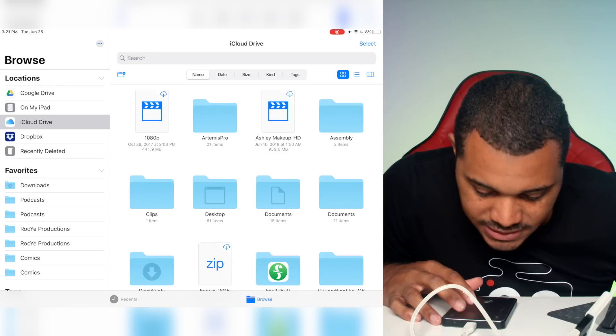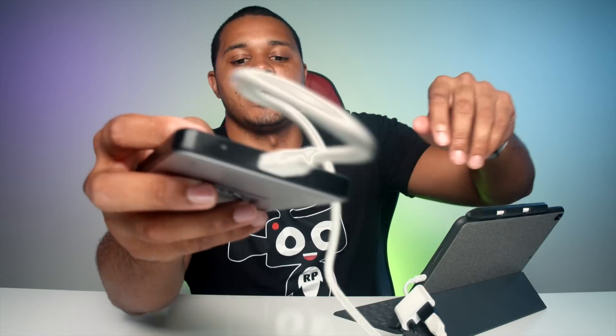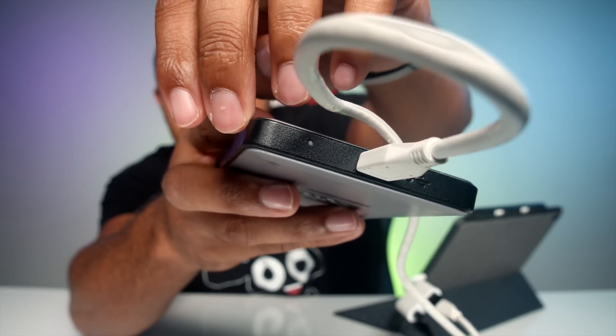And what do we got? Right away I hear the drive buzzing — it's trying to power on. So we're not seeing anything on the iPad, but if you see the drive here, it's trying to power on and it's making kind of this ticking beep sound. I'll put it up to the mic so you can hear.